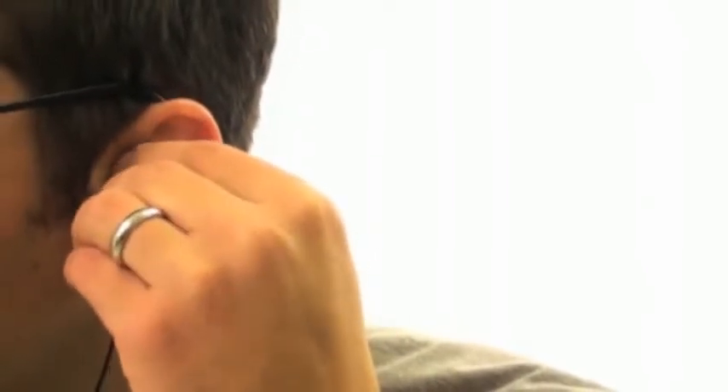These oval ear tips offer superior noise isolation, which provides excellent bass and blocks out almost all ambient noise, so you don't have to turn the volume up as loud — a feature that helps preserve your hearing.